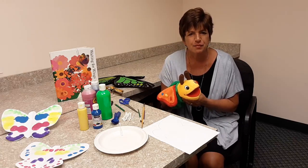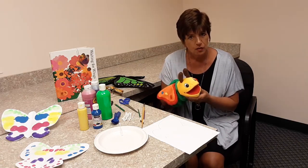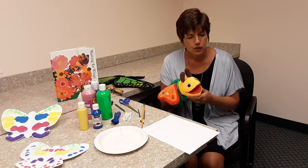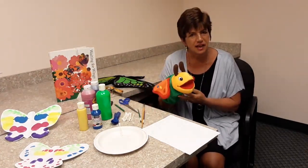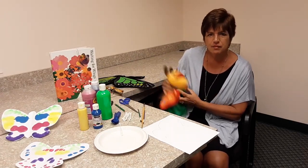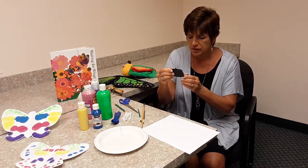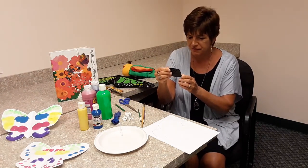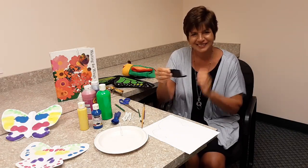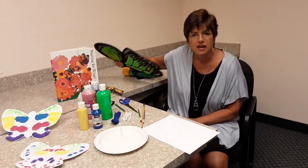Butterflies are the perfect example of natural symmetry. What is symmetry? Well, it's a pattern. What you see on one side of something is exactly the same as what you see on the other side. It's like a mirror image. When you look into a mirror, what you see reflects right back at you — in this case, my face.